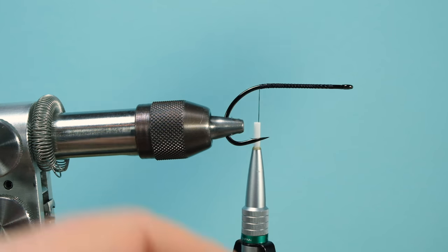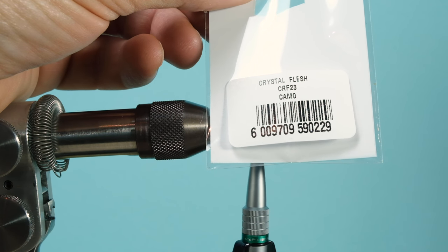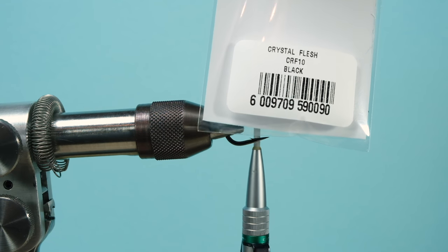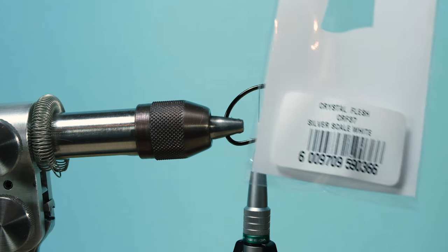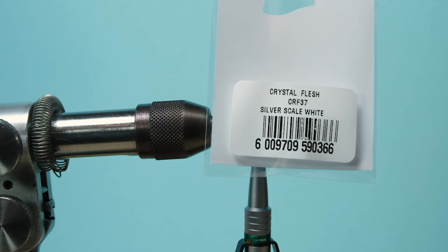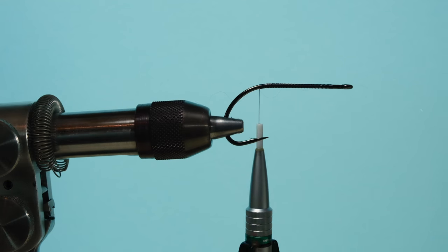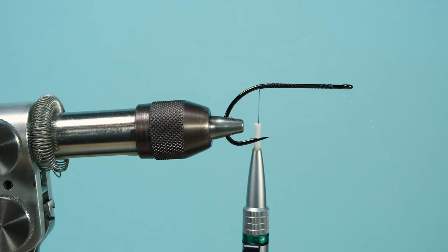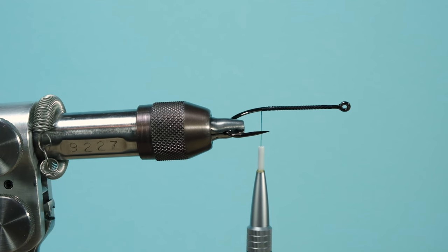Here you see the crystal flash baitfish fiber — this is what I use. The colors are camo (a greenish one), white, and black. I really recommend this material because it has very strong fibers, like Sybai fibers, with some crystal flash in them. Cut a bunch off, and don't take too much fiber because you want this fly fluffy but slim in profile — easy to cast.